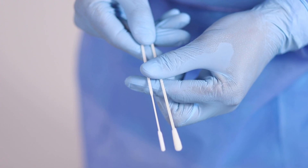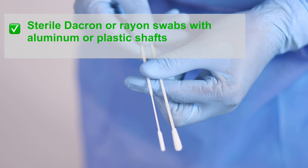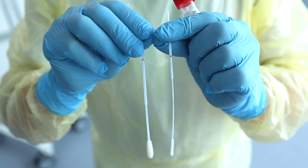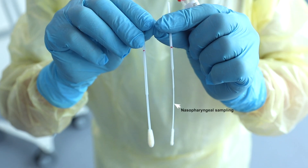The type of swab used is very important. Only sterile Dacron or rayon swabs with aluminum or plastic shafts should be used. This is because calcium alginate or cotton swabs, or swabs with wooden sticks, may contain substances that inactivate some viruses and inhibit PCR testing. Furthermore, flexible fine shaft swabs should be used for nasopharyngeal sampling. When sampling the throat, swabs with a rigid shaft are preferred.